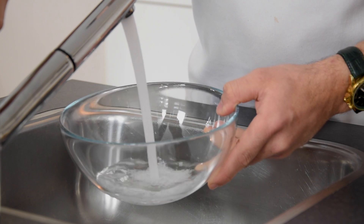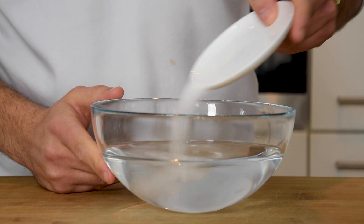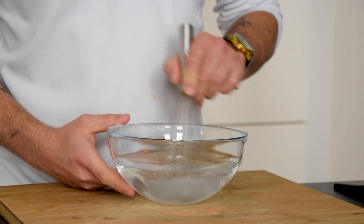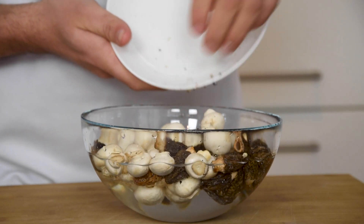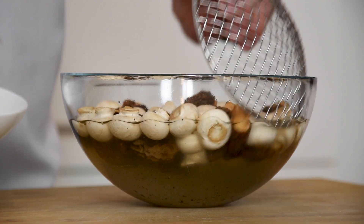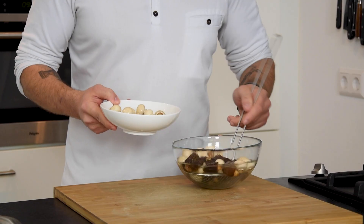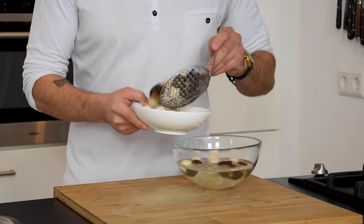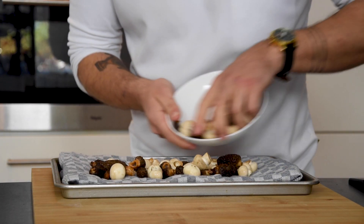Meanwhile, fill a bowl with lukewarm water and add a large amount of salt. Mix this. Then wash 100 grams of morels and 100 grams of baby mushrooms. Now take the mushrooms out of the water and repeat this process four times. Then let them dry on a clean kitchen towel.